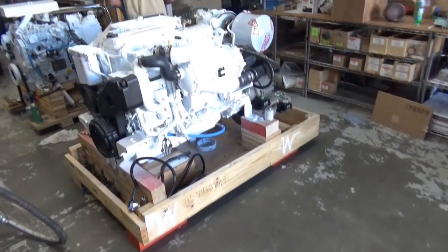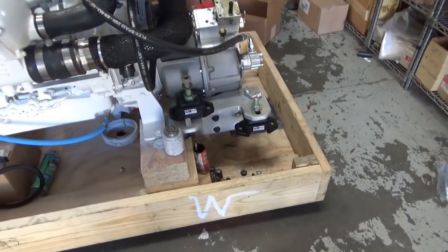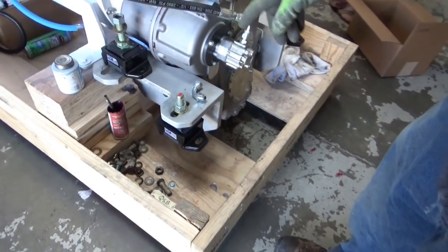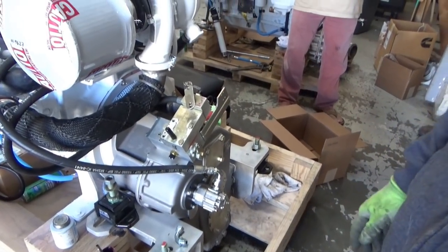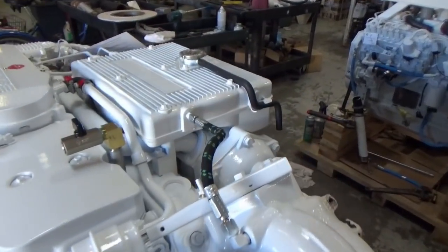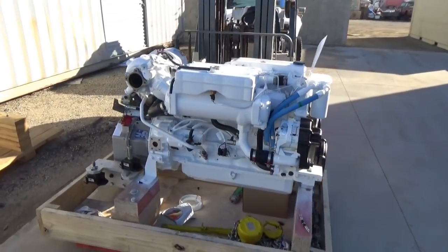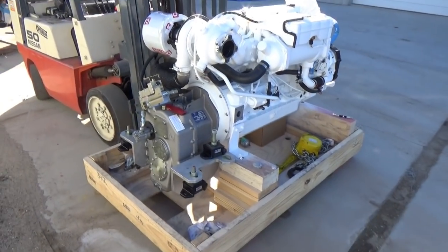What did you do to this engine so far, Frank? New transmission. New brackets. We're going to use the old cooling dial — putting the cooling dial on. And we did the hot water. It's a diver. Today is the first time we're going to put the QSB into the Radon.